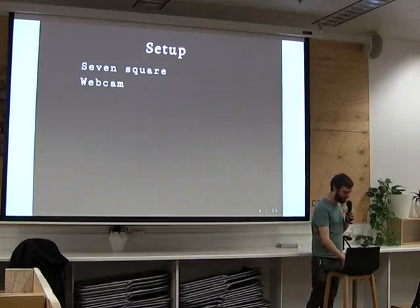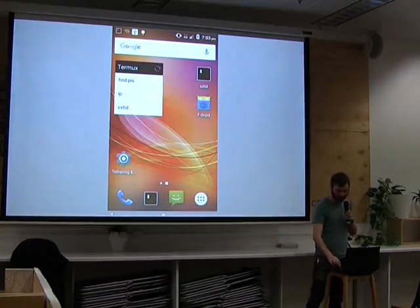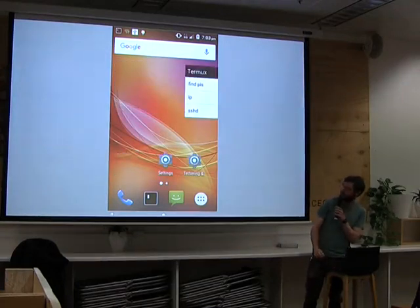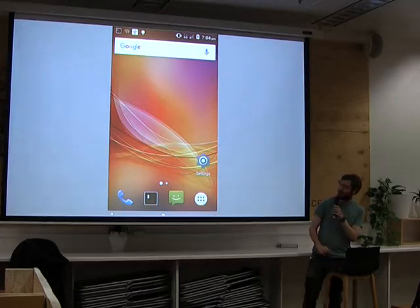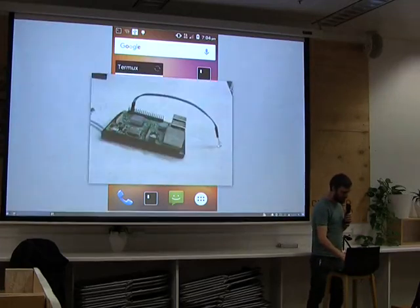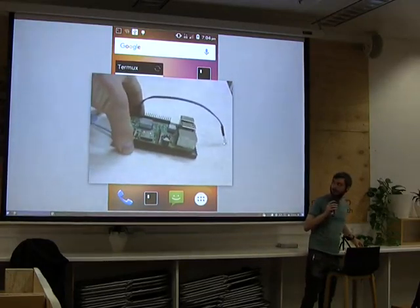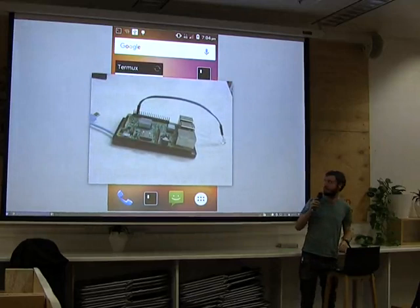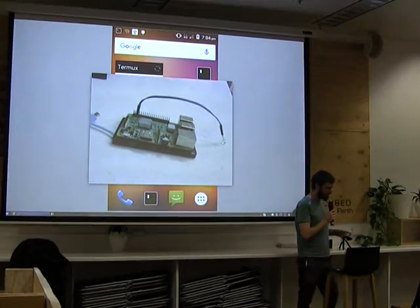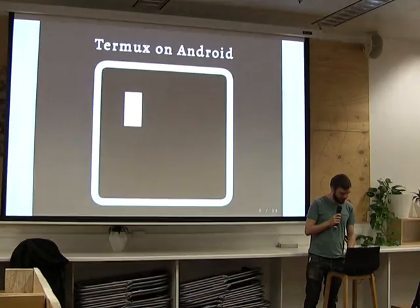I'll just talk a little bit about my setup. I've got an Android phone, and all the Android stuff you see up here is running through this Seven Square application, which basically shows you what's on my phone. As I do stuff on the phone, you can see the UI slowly update. The other piece of tech I'm using is a little webcam pointing at the Raspberry Pi over here, so you can see with a bit of detail what's going on — it's more fun than just talking about it.